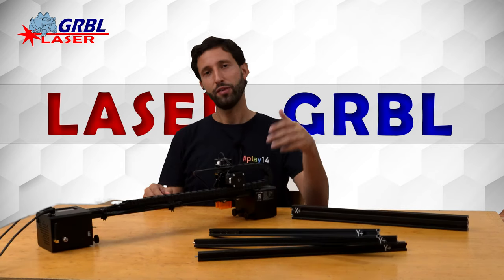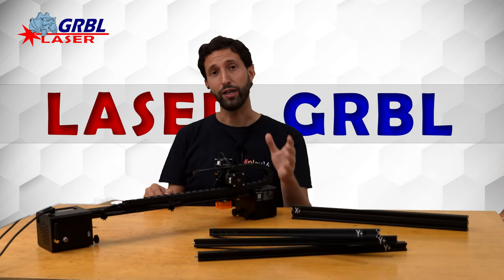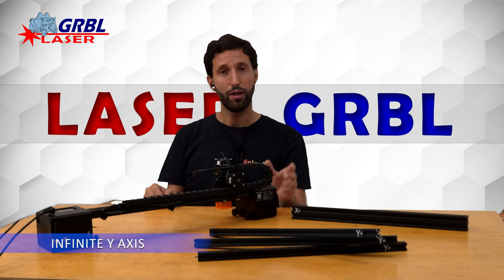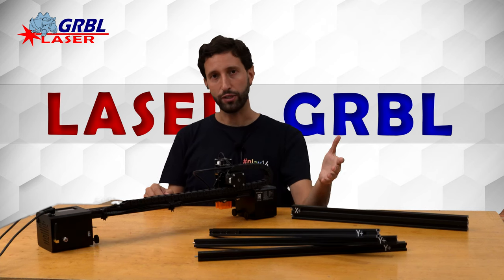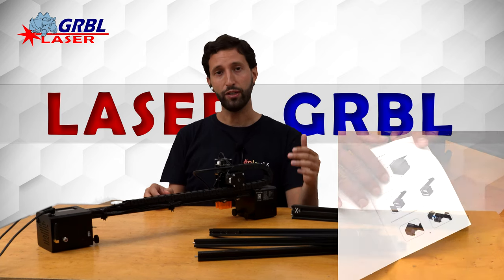In fact, the engraver is equipped with a very solid roller system that allows it to move on an infinite Y-axis. But not only that — thanks to the extension kit, the X-axis can also be increased up to 80 cm.